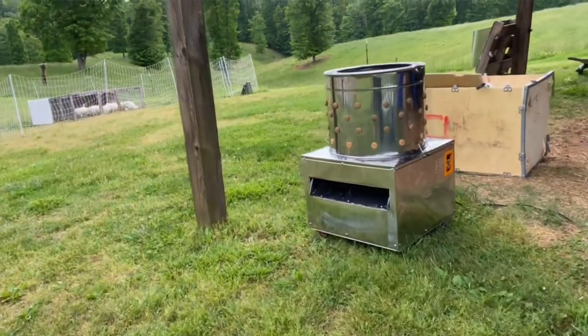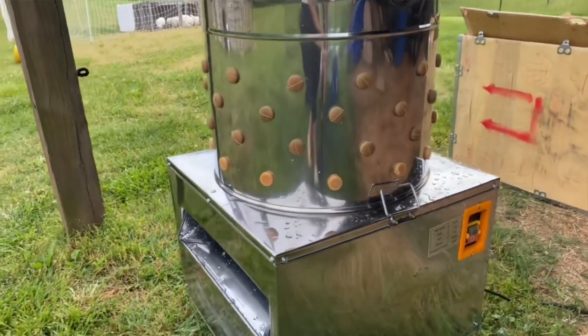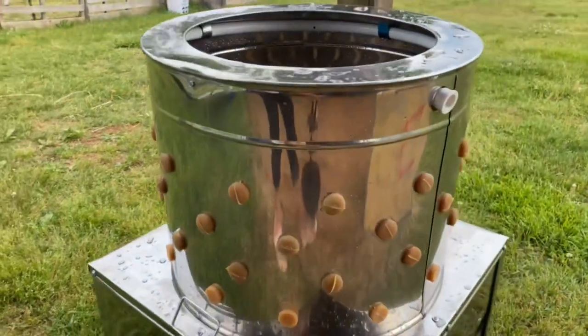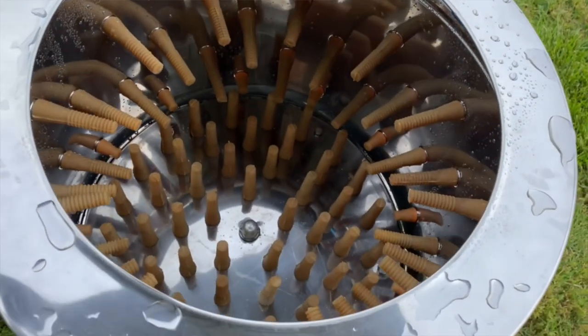The main equipment we have to help us process these chickens easily is our plucker. We bought this new from Stromberg's — I'll link that in the description below. It has a chute on it for the feathers, and you can hook the hose directly up to it. All you have to do is hit on and off, and it's on wheels — it's a wonderful piece of equipment. It is a big expense, but because we process our chickens once if not twice a year, this is an expense that is going to pay us back over and over again.